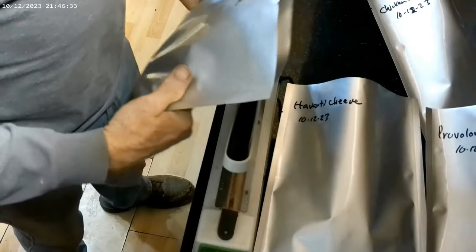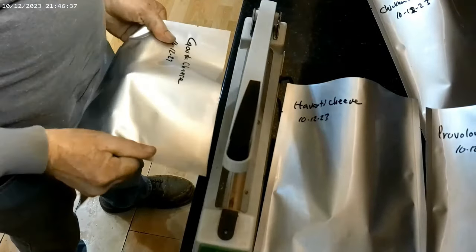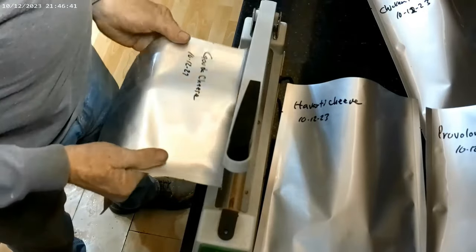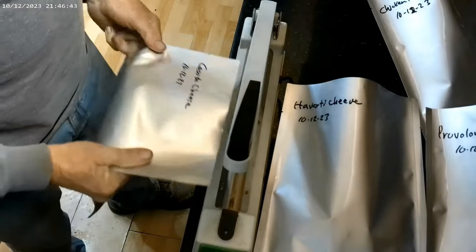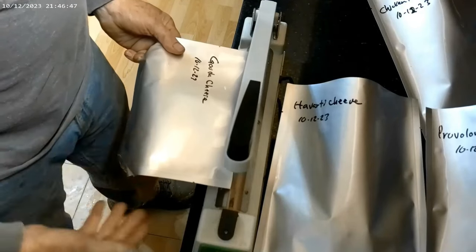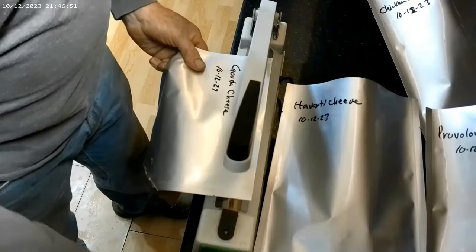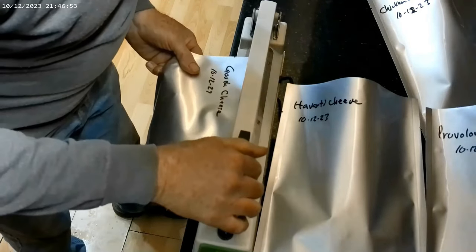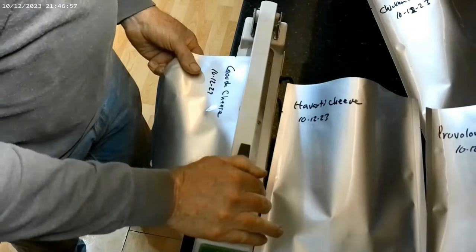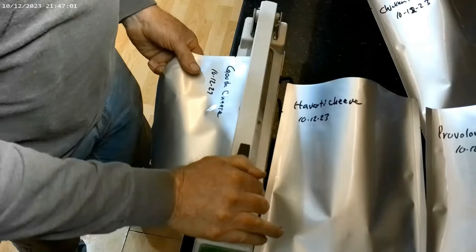Usually when I do this, I'll take the bag and put it at a right angle to the sealer. I'll put a crease in it — that takes a lot of air out of the bag. I'll go ahead and put this into the sealer, just barely sticking out on the other side. And I'll put two seals in it, one on top of the other — the first will be facing frontward.